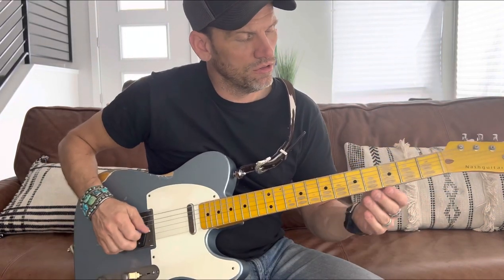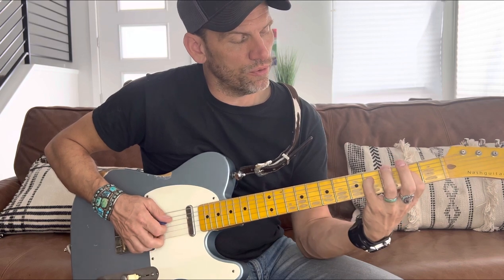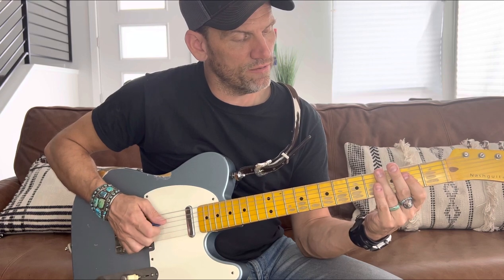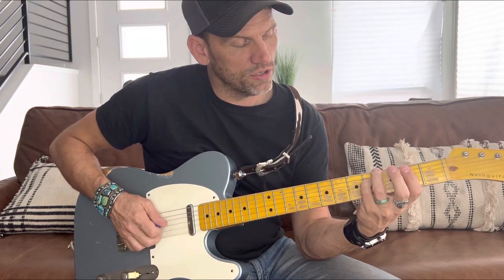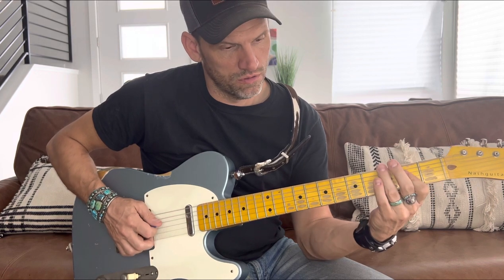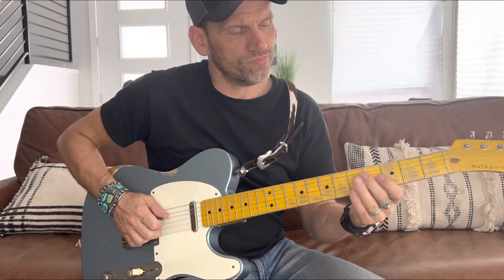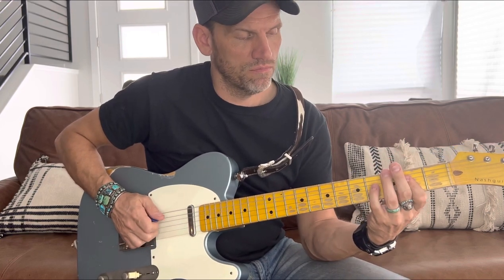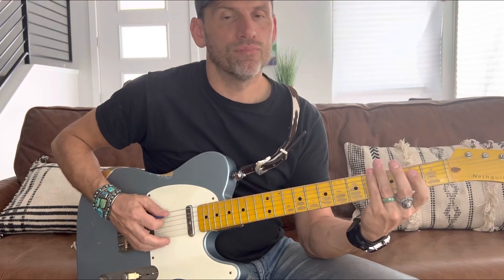I'll play it real slow. It's in A, and I'm using my pinky to hit the fourth fret on the D string because you're holding down the second fret. Use the pinky because it's skinnier — make sure you don't hit the G string because it stays open. So that's the intro. I'll play it slow one more time. That's the intro, and then come the chords for the song.